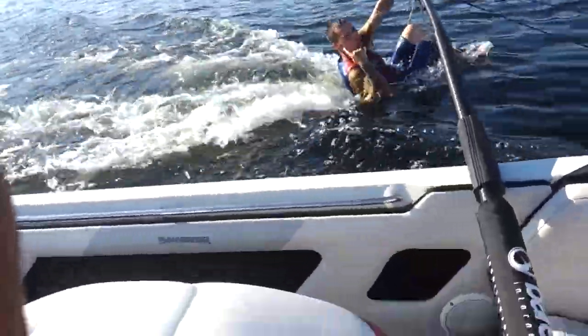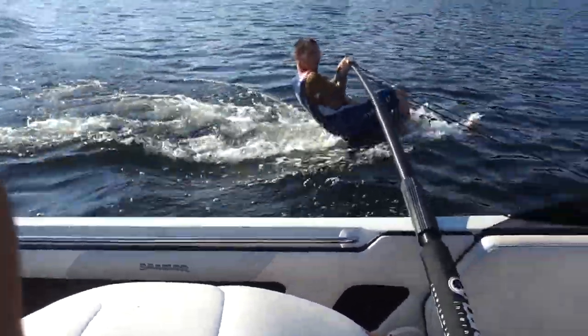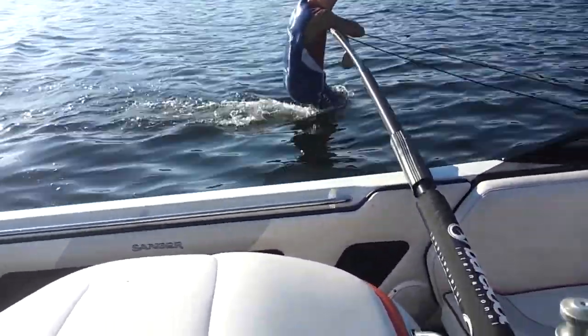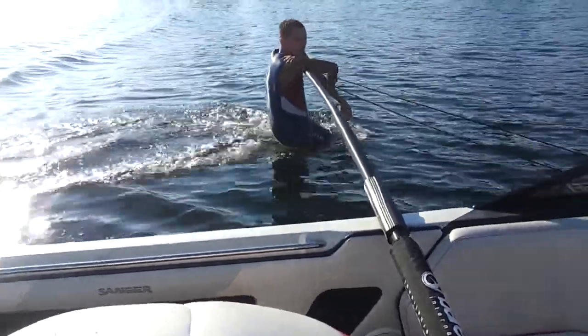Don't screw around. You need to sit on that thing a little bit, and you need to pay attention to your form, okay? I don't want you to get hurt — this is just for learning.